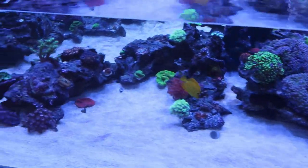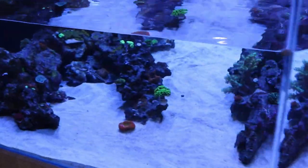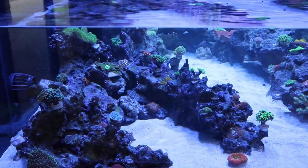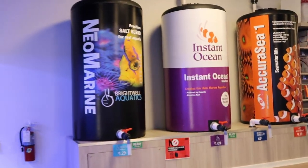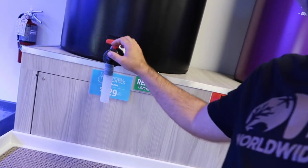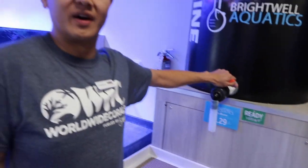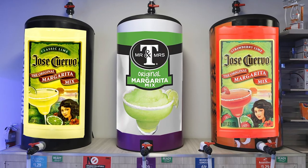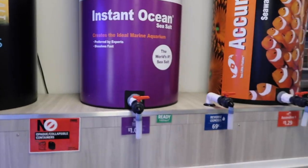You could definitely spend hours looking at this tank. We'll go into more depth about it in a future video. If you have questions, pop them in the comments and we'll try our best to answer them. Now let's take a look at the rest of the store. This is our water filling station — it's like a beer tap, comes right out. One day we're going to fill one of these with margarita mix!